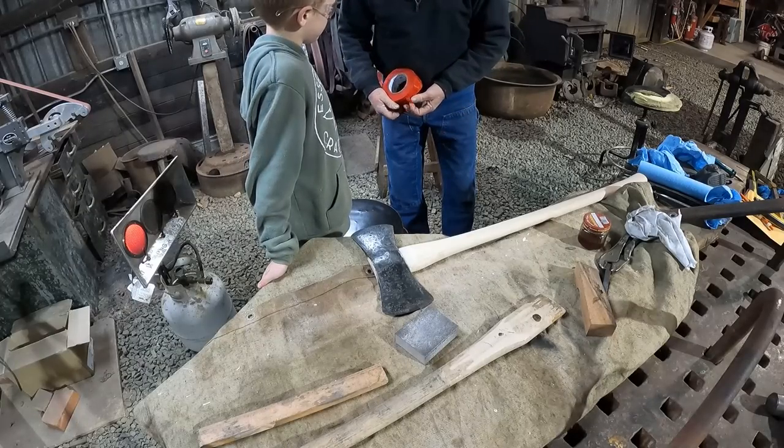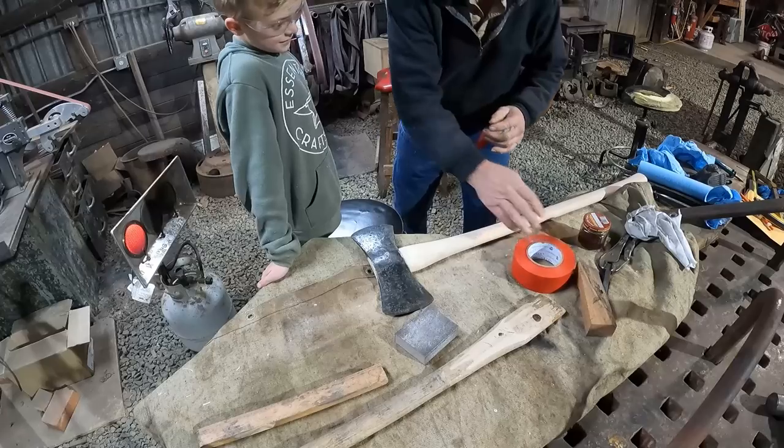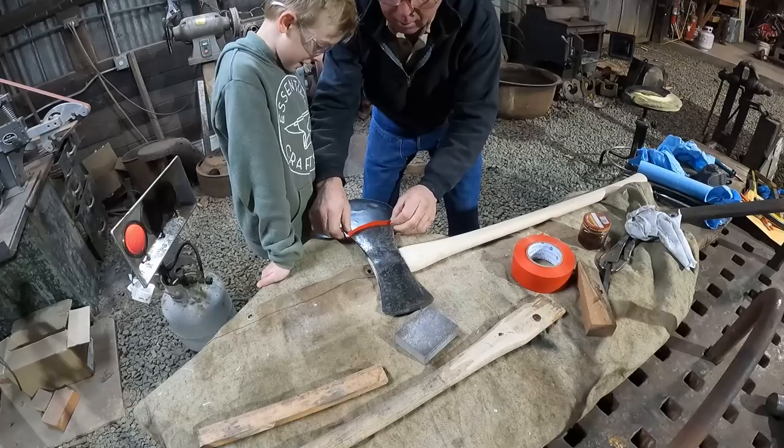I wanted to let you into the shop and just show you what my grandson Leo made for his dad, Nate, for Christmas. And maybe point out, if you stick with us at the end of the video, the really big lesson that I hope he remembers from this project.